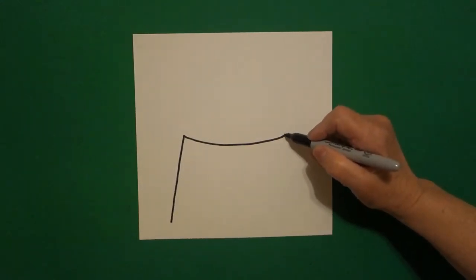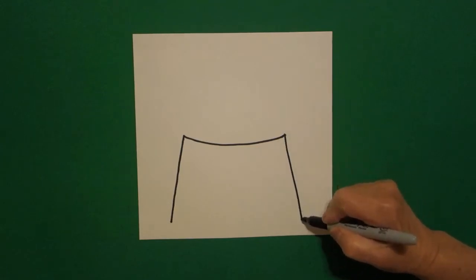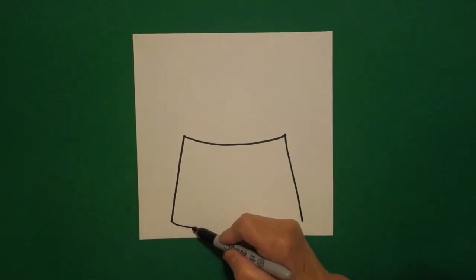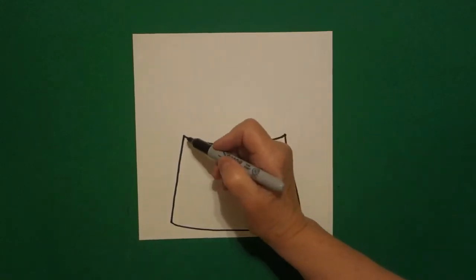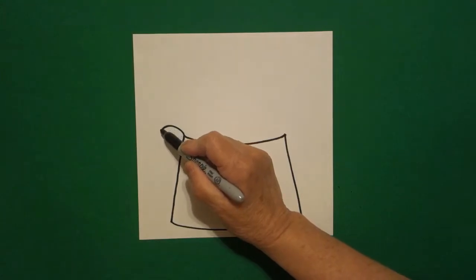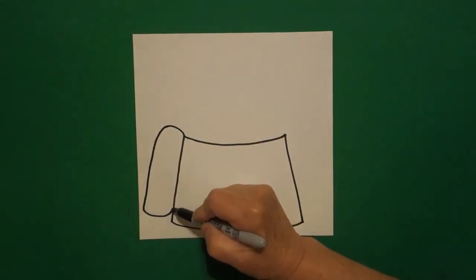Come back to the right, slightly diagonal line on the right. Come back to the left and let's connect the two with a slightly curved line over and connect. I come on the left hand side and I draw a big curved line up, down, in, connect.